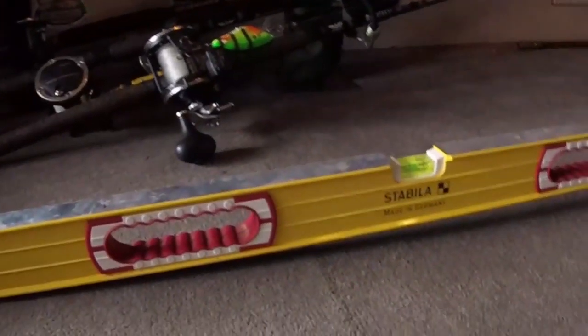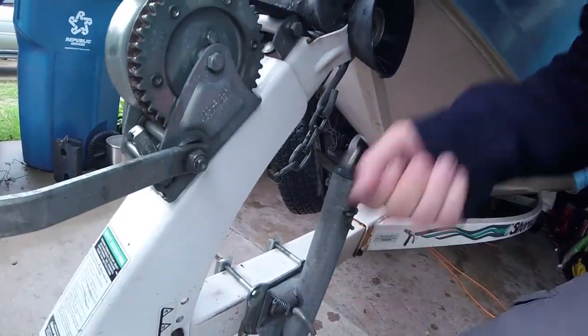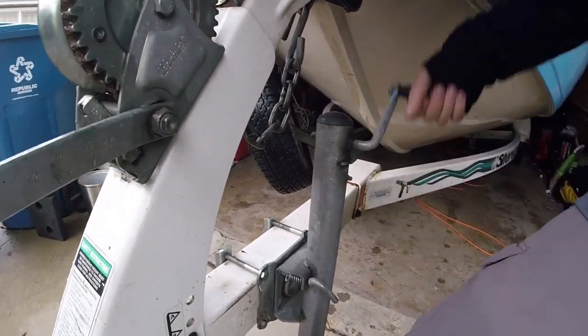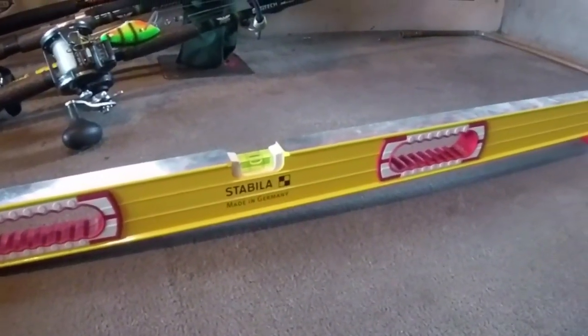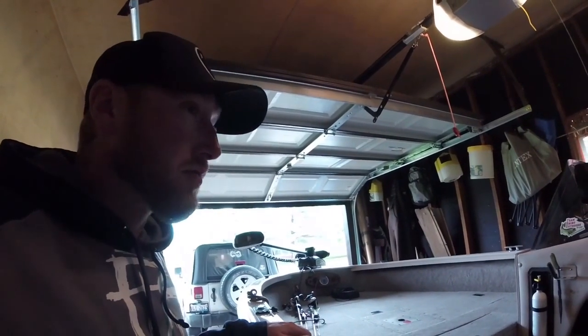Now that we've got the boat back in the garage, unhooked from the truck, we're putting the level back on the floor of this boat. You can see I've got the cigarette pack and lighter in place like it was out on the water, and we're going to jack up the tongue of the boat until that bubble is right touching that back line — just like it was out on the water. This is how my boat sits in the water when I'm actually in gear looking for stuff on my side imaging.